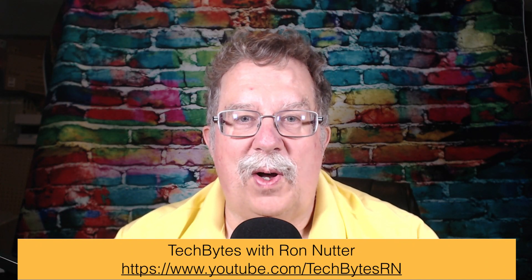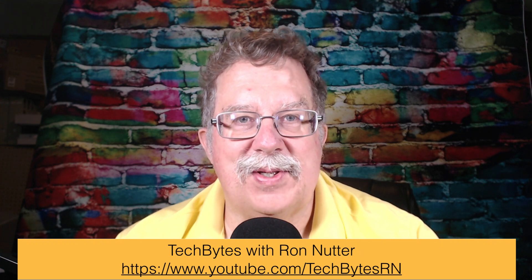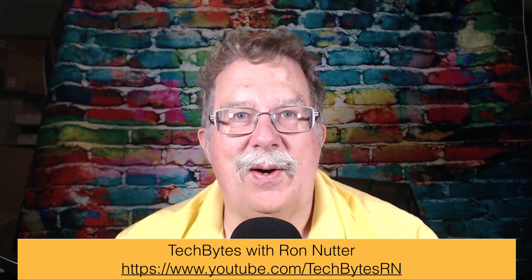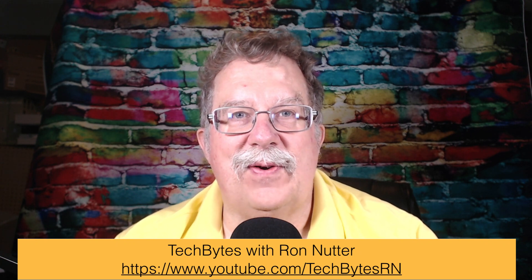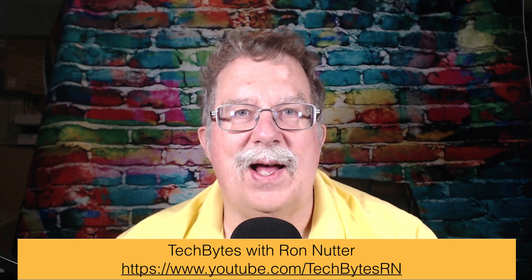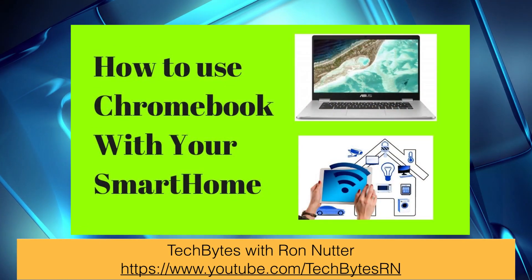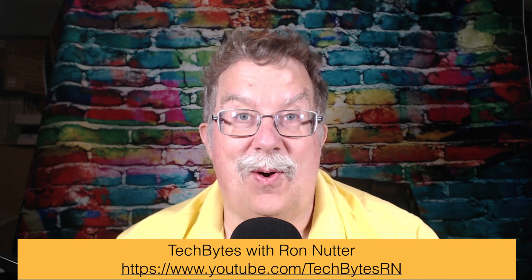Hi, I'm Ron Nutter and welcome to another edition of Tech Bytes with Ron Nutter. It's been a little bit of time since I did the last one, but decided to take some time off for me and another little project that I'm working on. But this time, we're going to be starting a different process within the channel — one I think you're going to like. And without much further ado, we're going to be talking about how to use the Chromebook with your smart home. And yes, I did say Chromebook.